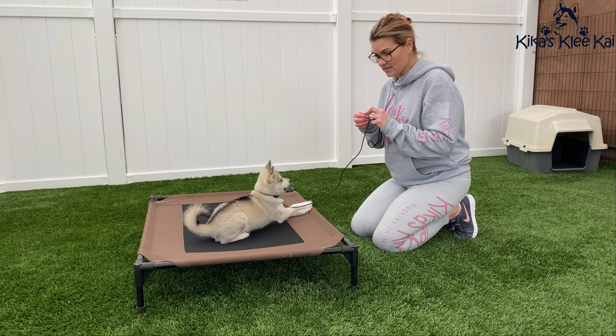Now on to leashes. Before you are going to work with your puppy and teach them how to walk on a leash, you need to make sure that you have the proper leashes. If your puppy is three, four, or five pounds, you do not want something big and bulky and heavy, because you have to remember this is going to be on your three-pound puppy and they're going to be dragging this heavy clip around.